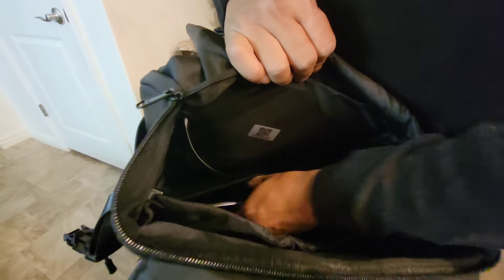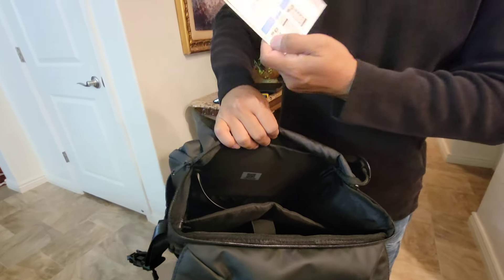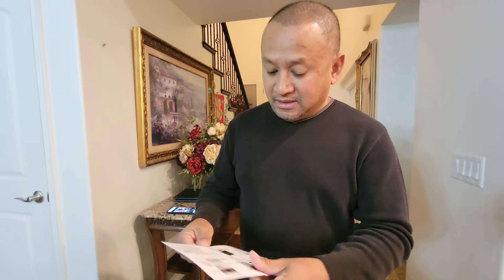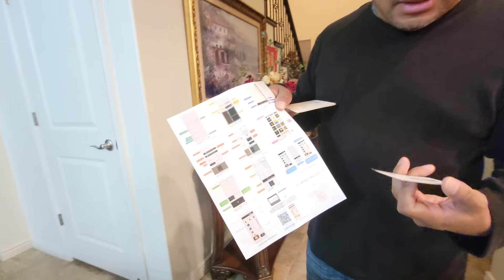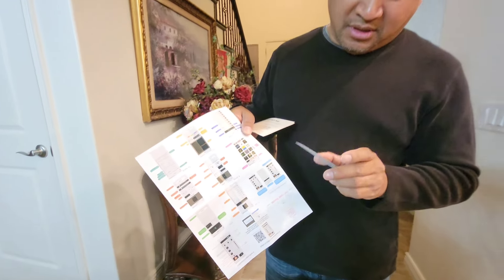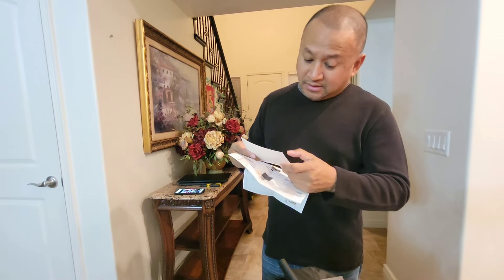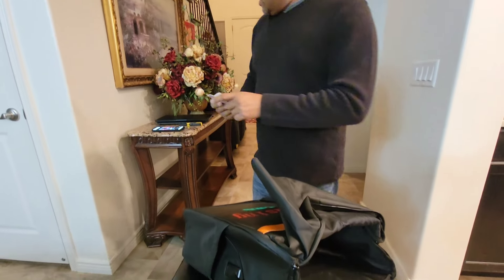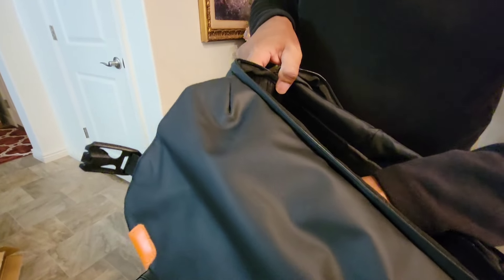There are different pockets in here. Here are the instructions — I'm going to read it and actually download the app to my phone. The instructions are pretty clear. They even gave me a card to download the app and so on. I'm definitely going to read through that. I just want to show you the inside here and the size of this backpack.